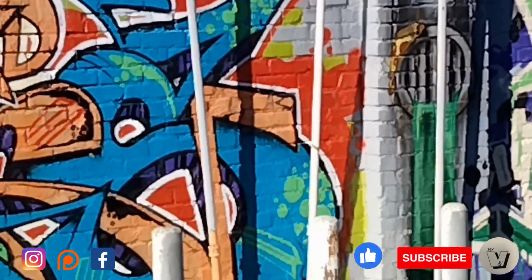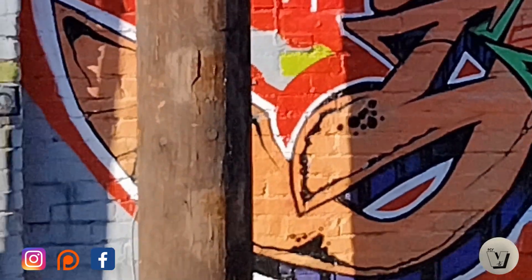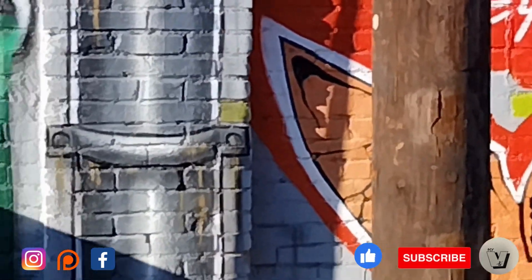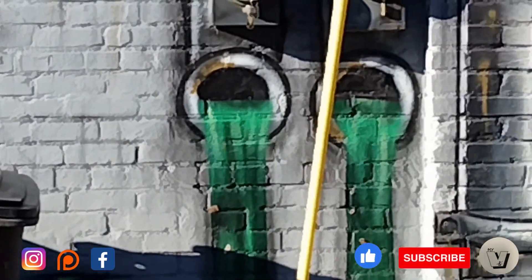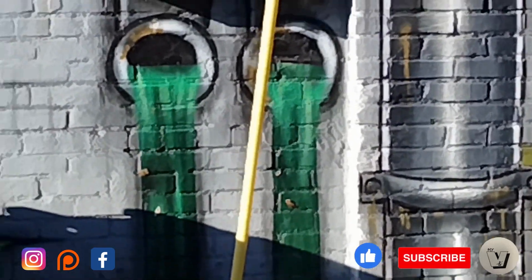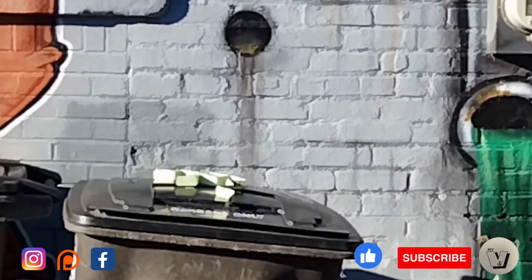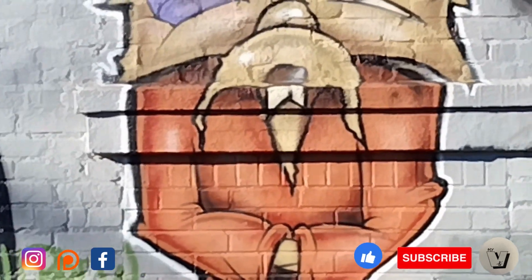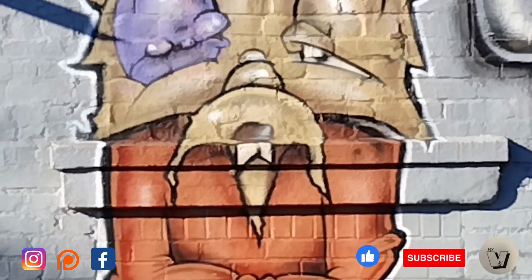Thank you for joining me, I'm Otis, you've been watching Bomb, and we'll see you on the next one. Don't forget to like, comment, and subscribe. Look at those sewer tunnels — that's so cool. Again, like comment and subscribe and we will catch you on the next one.